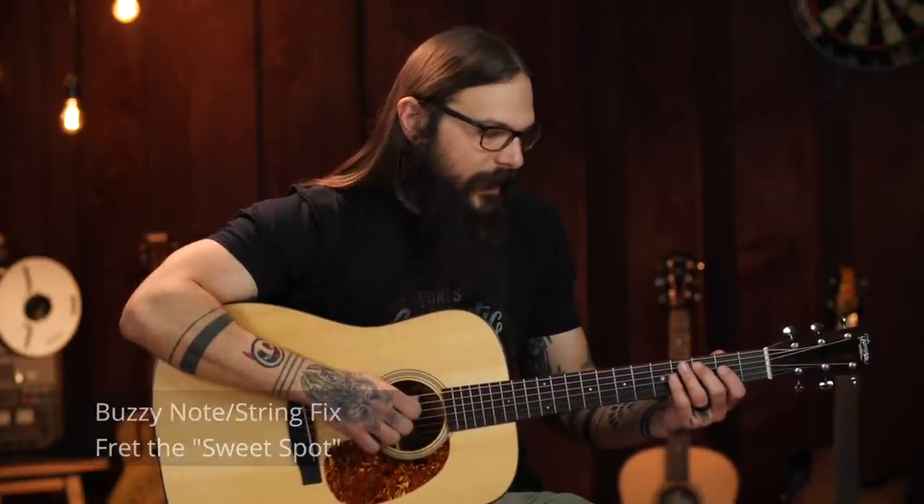The fix is to fret right next to your intended fret. There's kind of a sweet spot — if you divide the fret in half, go towards the front quarter, right next to your intended fret. That'll give you a buzz-free note. Not to mention, it helps you not have to push down as hard, which brings me to the next problem.